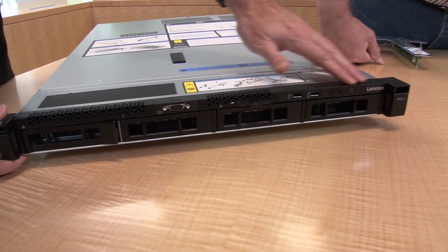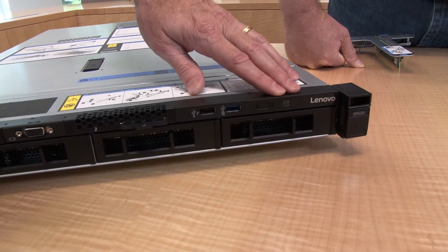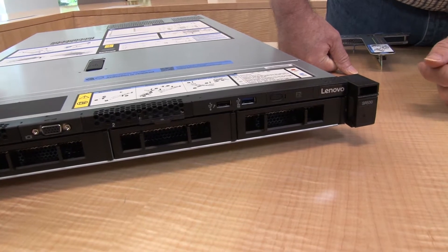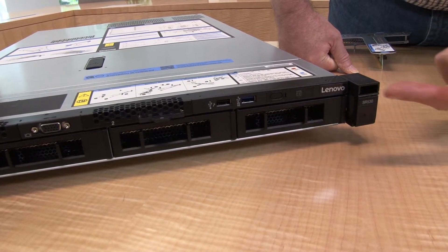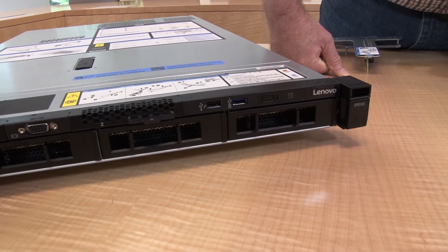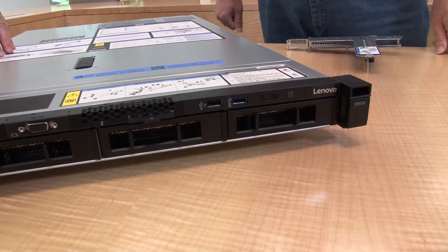The front of the system also has USB ports and power controls. We have an ID button and a power button, plus indicators for system activity. One of the USB ports allows you to connect a smartphone or tablet directly to the XClarity controller. The XClarity mobile app supports talking to the XClarity controller on the motherboard, which is our service processor on all our ThinkSystem servers.